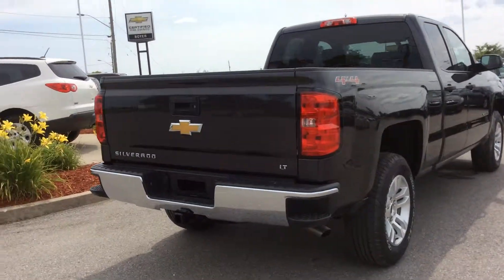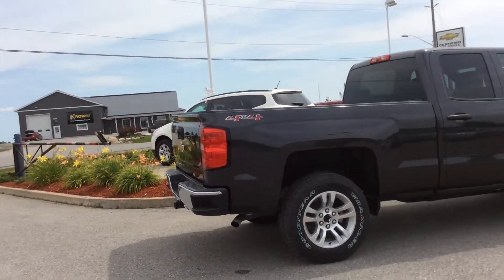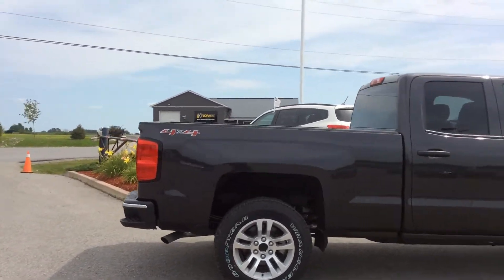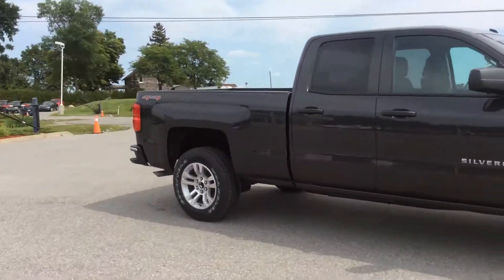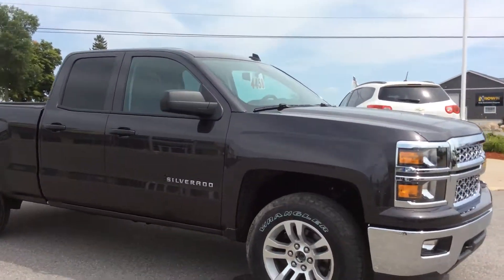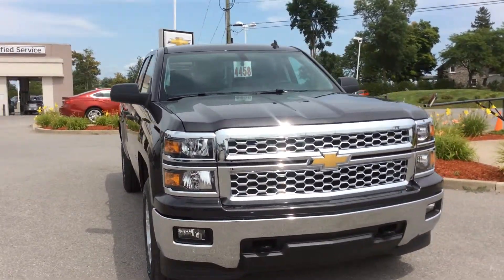Thanks to that True North Edition package, it's sitting on 18-inch bright machined aluminum wheels. You do have a rear vision camera with dynamic guidelines and ultrasonic parking assist camera, thanks to the Chevrolet MyLink system inside. Up front you have front fog lamps, front recovery hooks, and an amazing grille — it's one of my favorites.